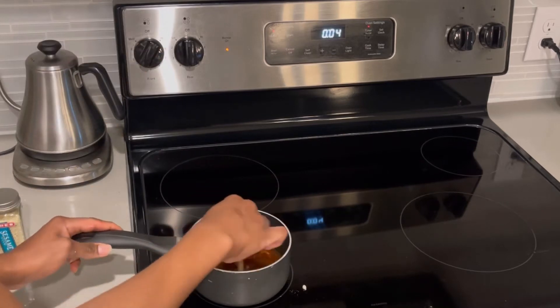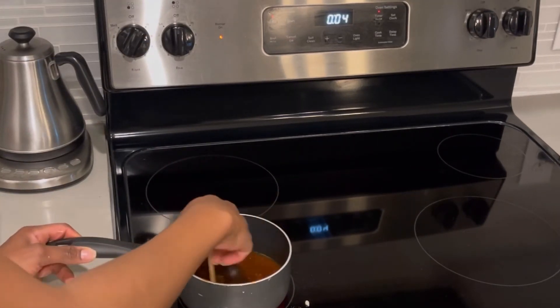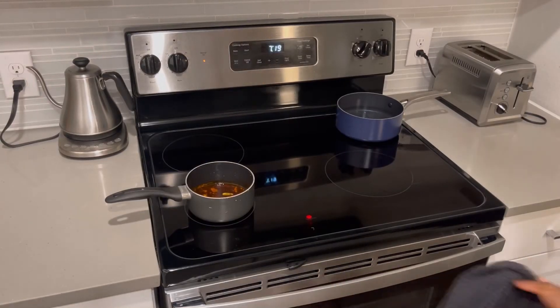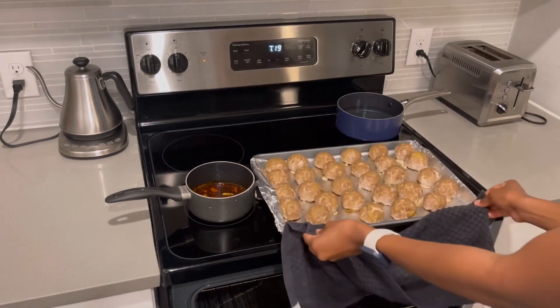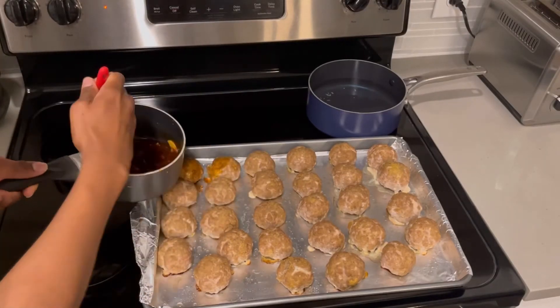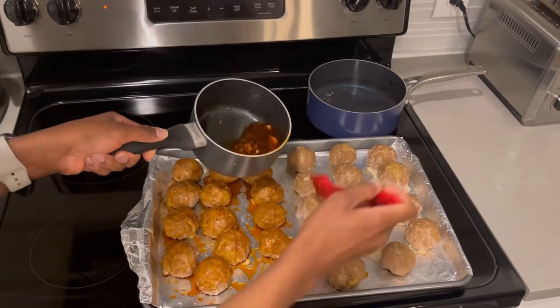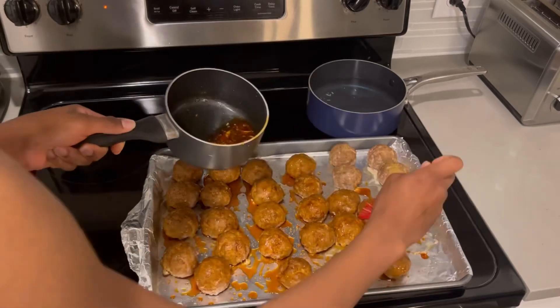I'm going to turn my stove on and leave it to simmer for approximately eight to ten minutes. Now my meatballs have been in the oven for 20 minutes and they look nice and brown. I'm going to take my sauce and put it all over my meatballs. A faster way to do this is to put all your meatballs into a heat-safe bowl, pour the sauce over, and give it a toss.